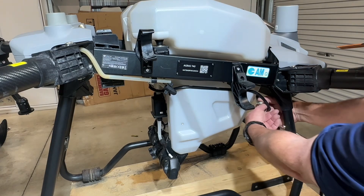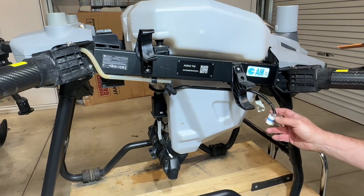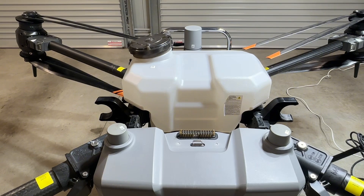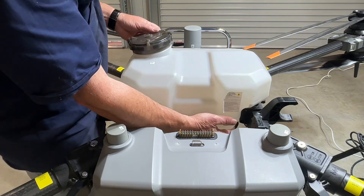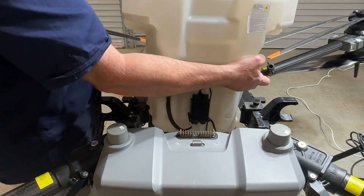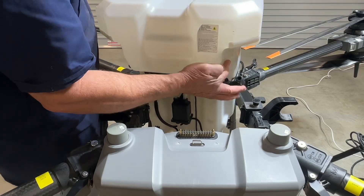Disconnect the power cable. Remove the spray tank, taking care not to damage the hoses — it will simply lift out.